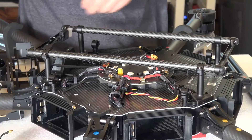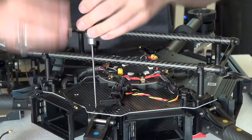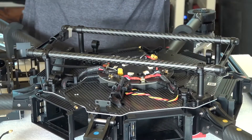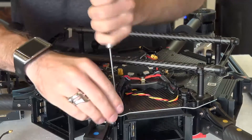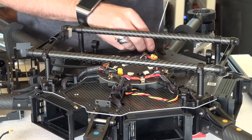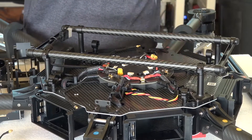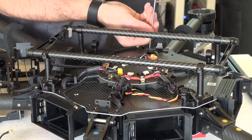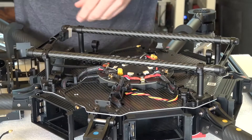Start with this side here. Make sure they're nice and tight.